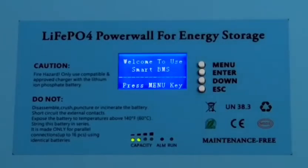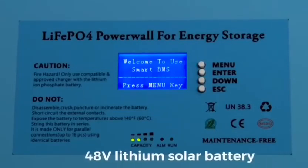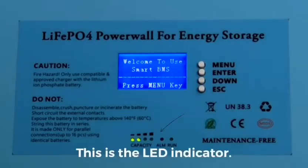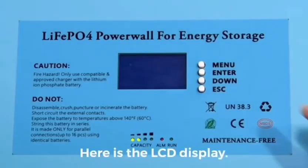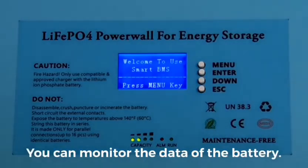Hello guys, today we want to show you the UFO Power 48 volt lithium battery. From this LED indicator, we can simply check the capacity of this battery. Here is an LCD display and you can monitor the data.